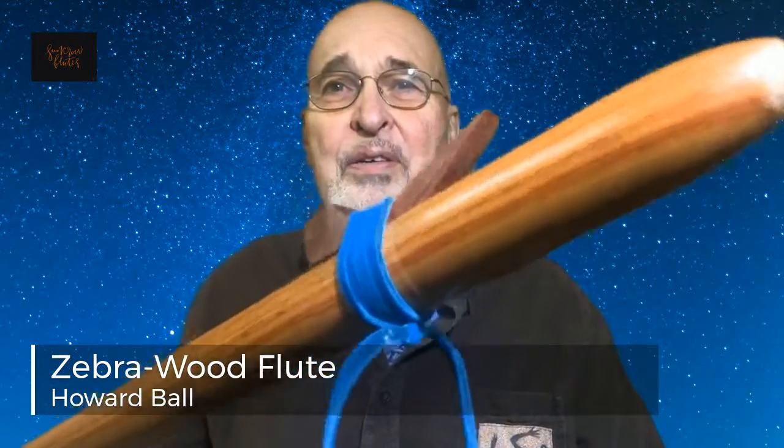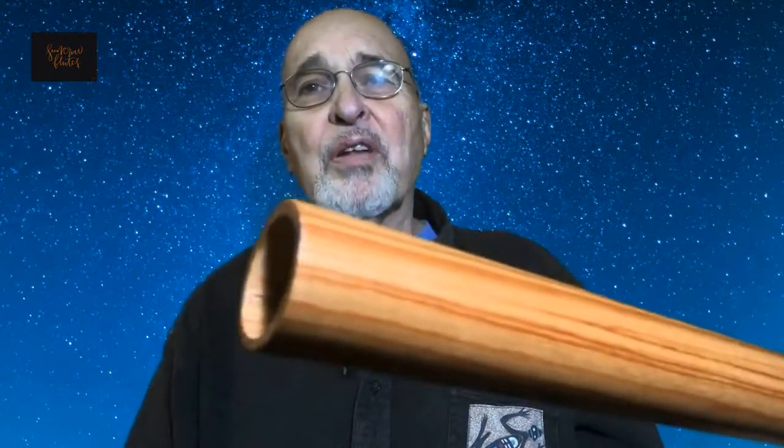This Zebra Wood flute plays in an F minor. It has a block made of Purple Heart, and the body of the flute is Zebra Wood. It's a very mellow sounding voice and plays very comfortable.